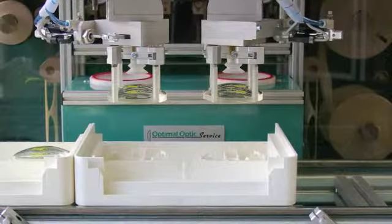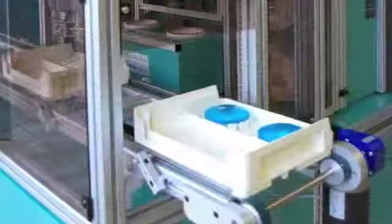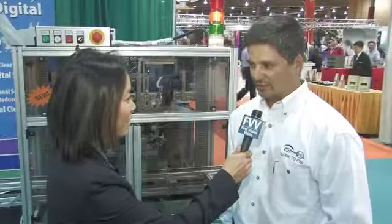The tray goes through the conveyor into the unit, where the robotic arms will pick up the lenses, insert them into the ASTA where we'll tape them, and then place them back in the tray, which will move on down the conveyor to the next station.